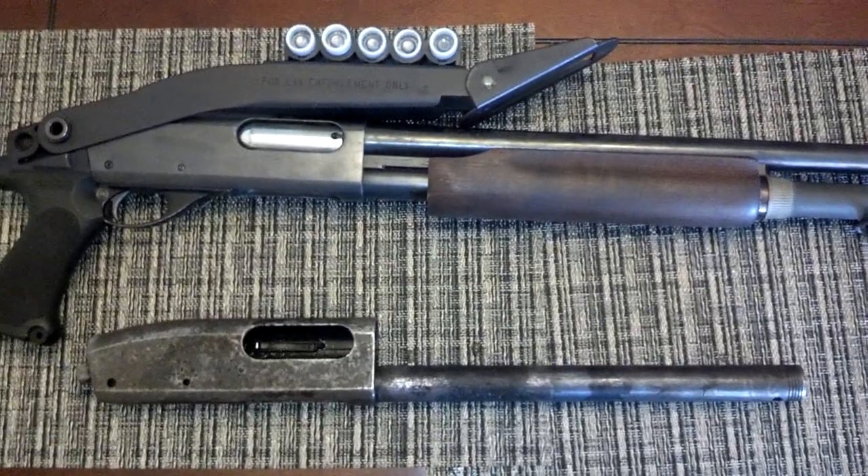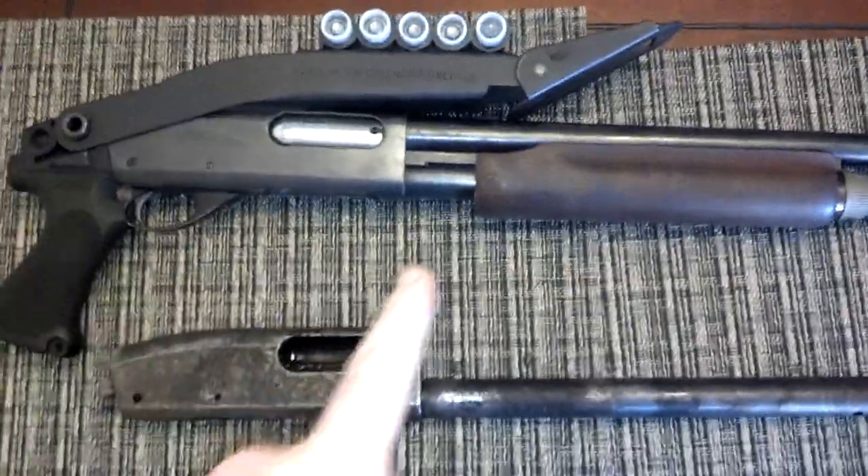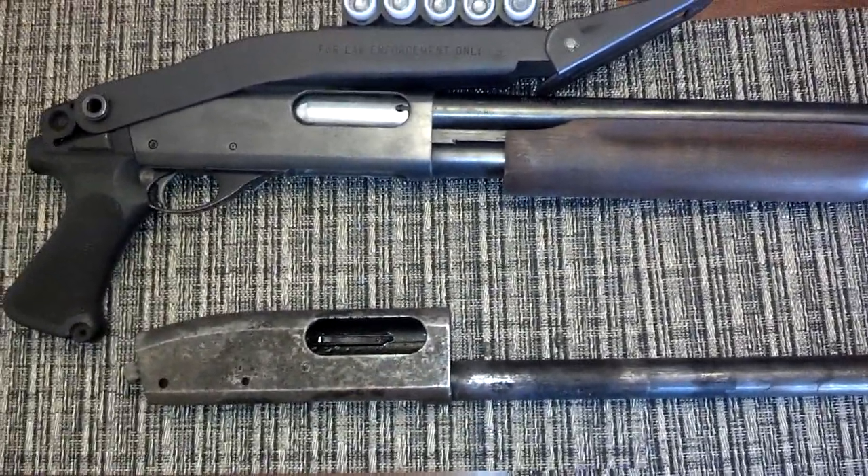Hey guys, Ajax22 here. Just got the Rusty 870 project out of the electrolyte bath — its second go around.